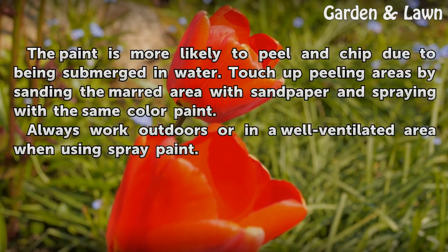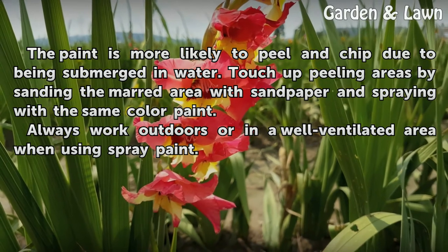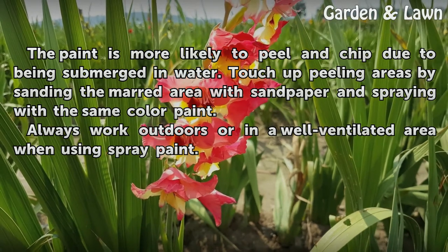Tips and warnings: The paint is more likely to peel and chip due to being submerged in water. Touch up peeling areas by sanding the marred area with sandpaper and spraying with the same color paint. Always work outdoors or in a well-ventilated area when using spray paint.